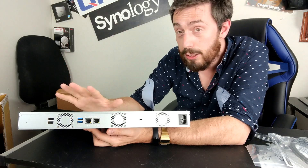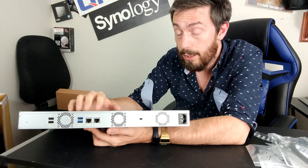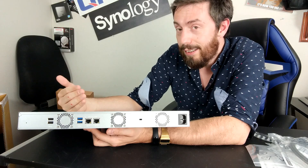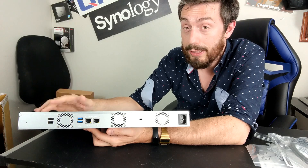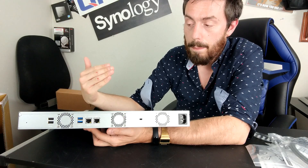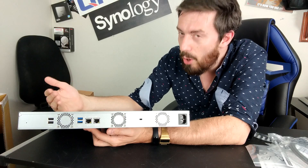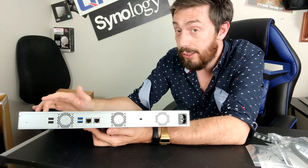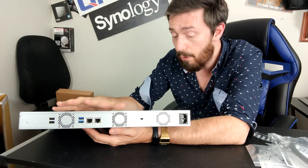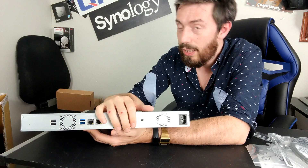The second thing that annoys me is the lack of PCIe upgradability. They've added the SSDs inside, which is good, but they're standard SATA, not NVMe. I'd got used to almost all QNAP NASes arriving with a PCIe slot — 2x2 or 2x4. Its absence here confuses me, because you might have used that PCIe slot for M.2 SSD caching, a 10GbE port, a Wi-Fi 6 upgrade card, or any number of things. It's a great, well-constructed device, but the USB 2 and missing PCIe slot leave me a little underwhelmed.